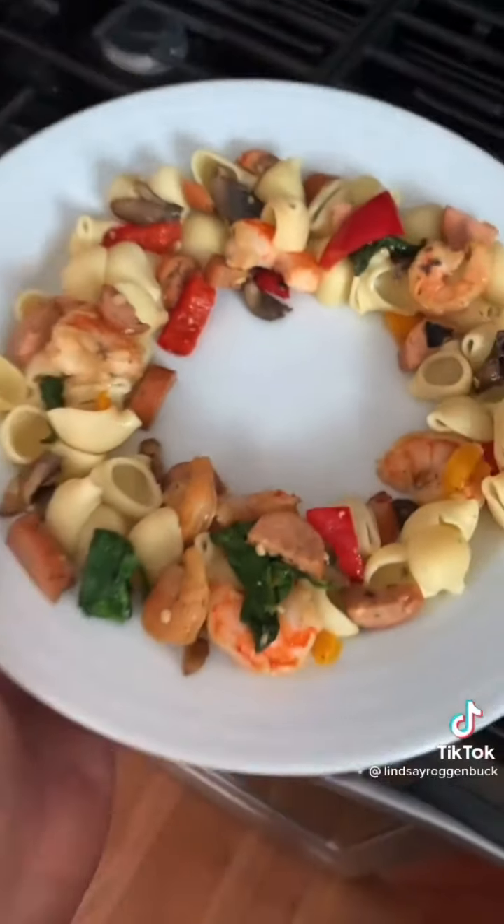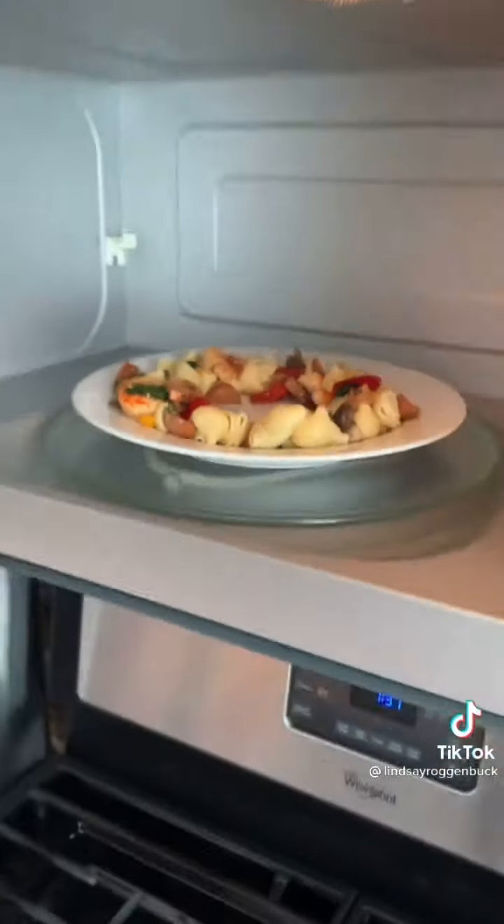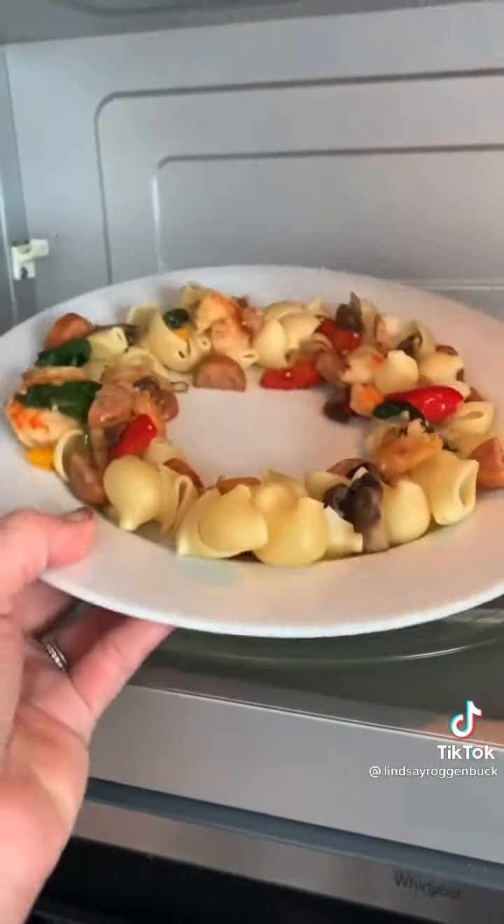The trick to reheating your leftovers more evenly is simply by leaving a hole in the middle, making your food form a ring. This prevents you from having to stop and start your microwave to stir your food.